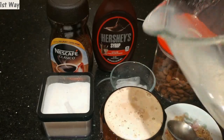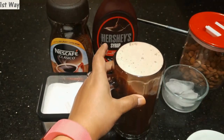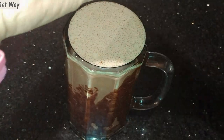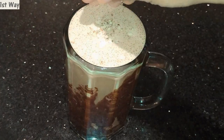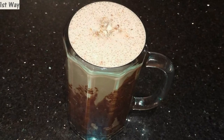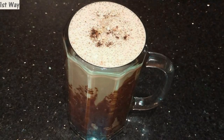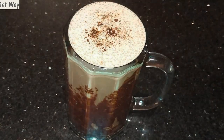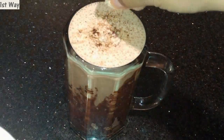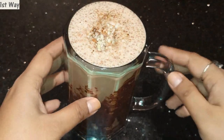Now I'm ready to pour my cold coffee into the glass — just look at that! Here you go, this is my perfect cold coffee. I'm going to garnish it with some more grated almonds and sprinkle a little instant coffee on the top. Here we go — this is my delicious cold coffee!